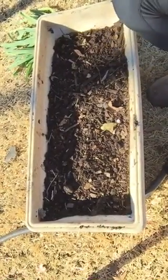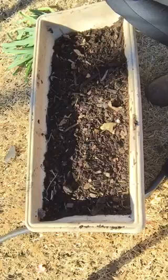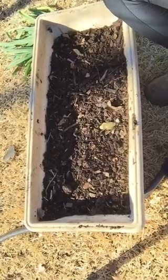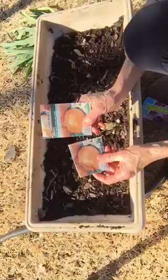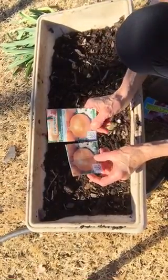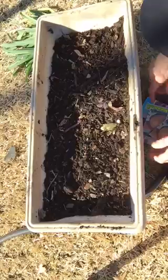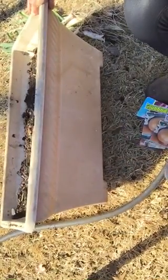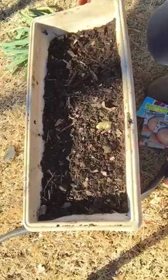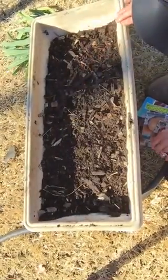Hi there, this is Diane Doyle in Plant Based Dallas. Since we have some wonderful weather today, it's gotten me in the gardening mode, and I'm going to start some onion sets inside my greenhouse or close to the house where they can't freeze. I've filled up this rectangular pot with some fresh dirt, and I just want to show you how easy it is to start these onion sets.